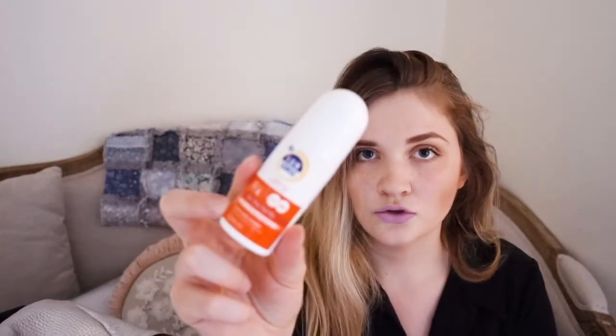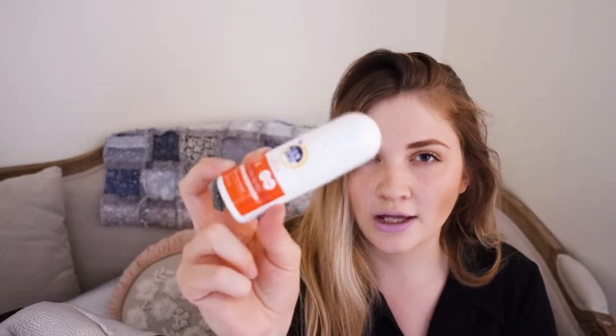This is Sunsense Ultra Sun Cream. I usually have the normal lotion-y one but this is a roll-on — I've not tried it before, so hopefully that's good.